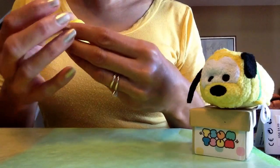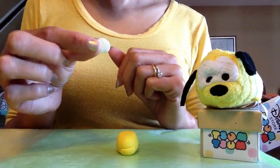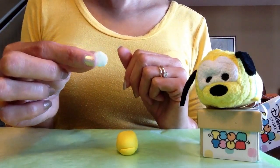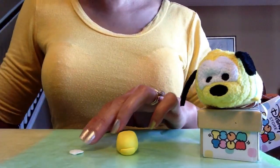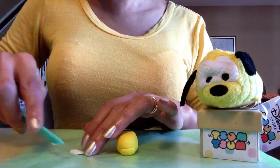Just pick a side to be the front and then attach his eyes. For the eyes I have this piece of flattened white polymer clay, and I'll cut off the bottom to make a straight line since this is going to sit right on top of his snout.